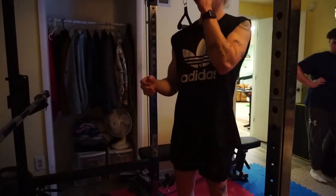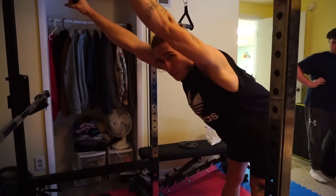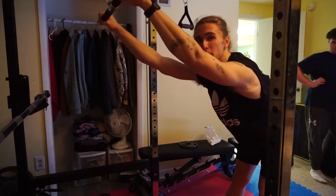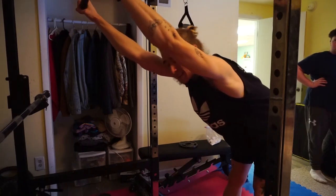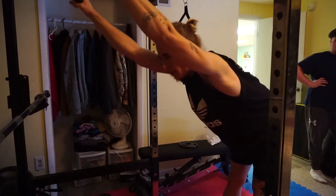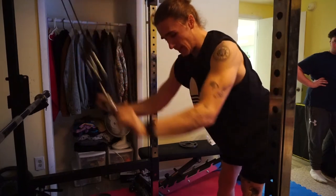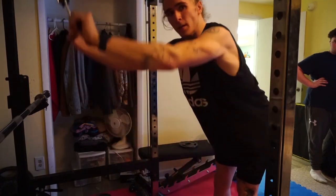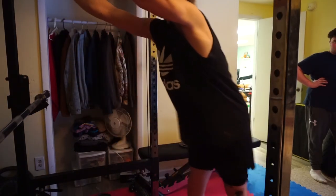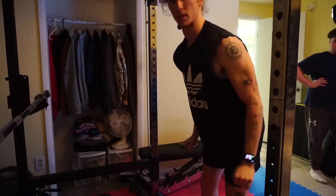For the last exercise we have lat pulldowns. Most gyms have a lat pulldown machine, but I don't have a full lat pulldown bar, so I'll just use a regular bar. Make sure you activate your lats and pull, leading with your elbows as you bring your arms down and out.